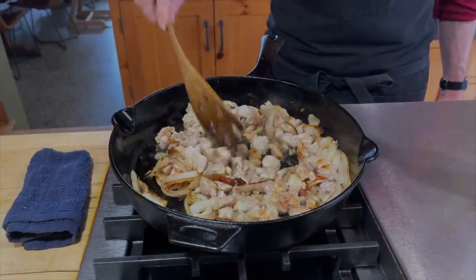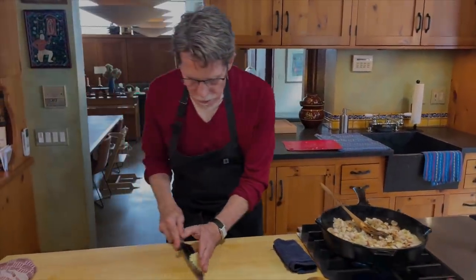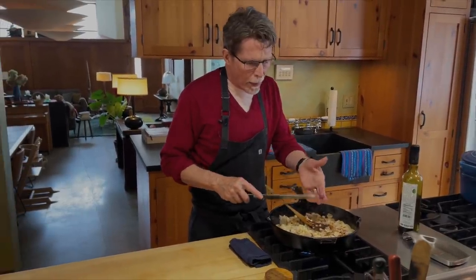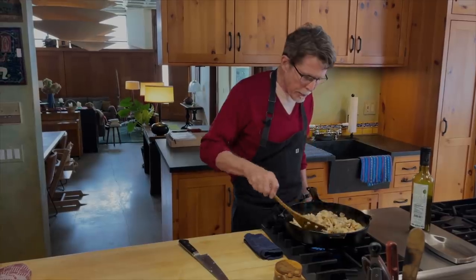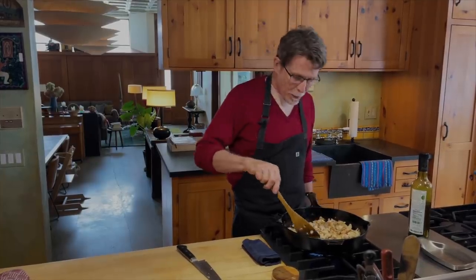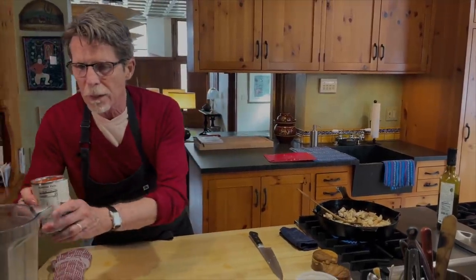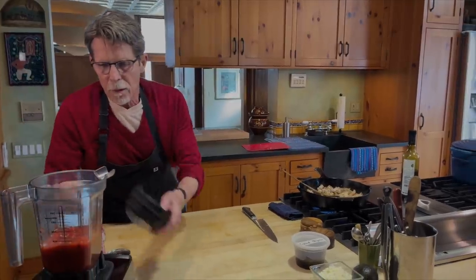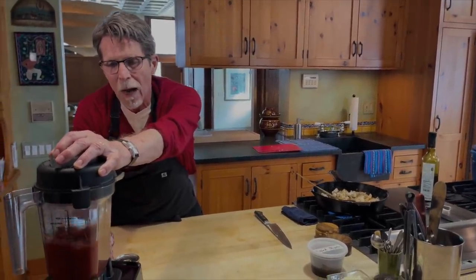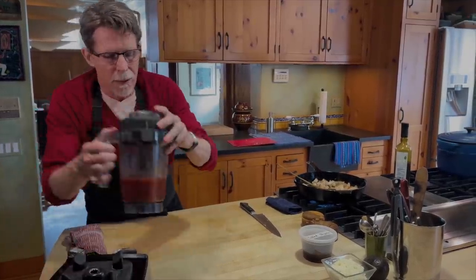Now we've got all this beautiful browning going on. I'm going to throw in some garlic that I've chopped up — three cloves — and just sprinkle that over the top of all of this. We'll stir that for about a minute while we blend up a can of fire roasted tomatoes. When you make chicken tinga tacos, it's such an incredible crowd pleaser — everybody just really loves it. I can smell that garlic. I want a coarse puree out of this, so it really won't take very much time at all. They're pretty soft, so that will be enough.